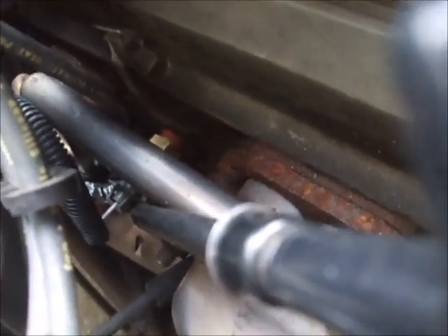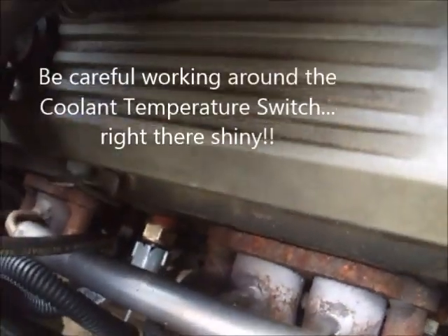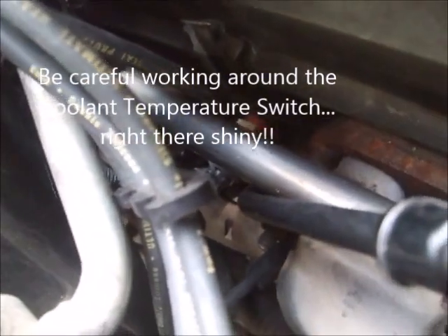The back two plugs give you a lot of problems. I've had some people tell me they go in from the bottom — get the car up on racing ramps — and they'll just work with the number 8 cylinder from underneath.